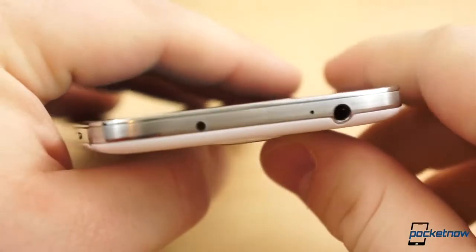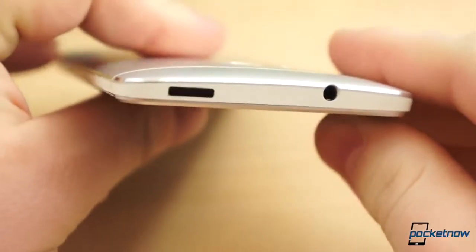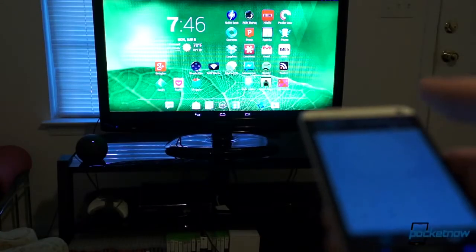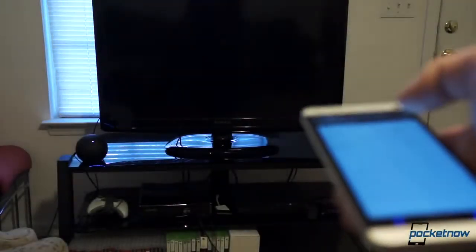Two of this year's most notable smartphones, among many others, come with infrared ports along the top edge: the HTC One and the Samsung Galaxy S4. If you own one of these devices, you may be wondering: how do I set up my smartphone as a universal remote for my home entertainment system?